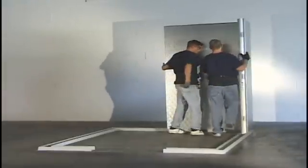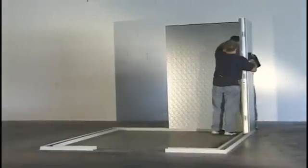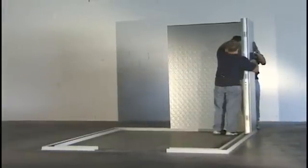Lock all wall panel cam locks. It is important that the wall panels are locked together and flush on the sides and top. If necessary, adjust accordingly. Continue installing the wall panels in sequence according to the labeled drawing.